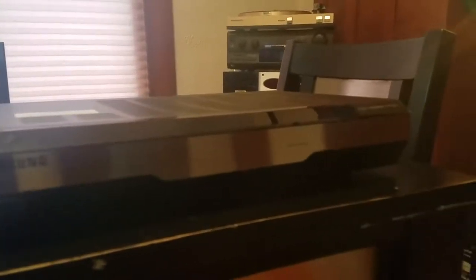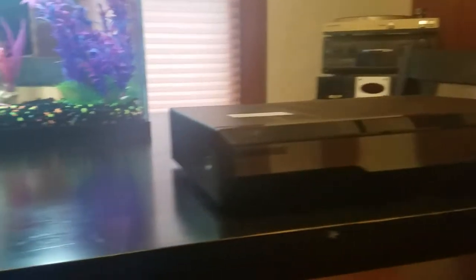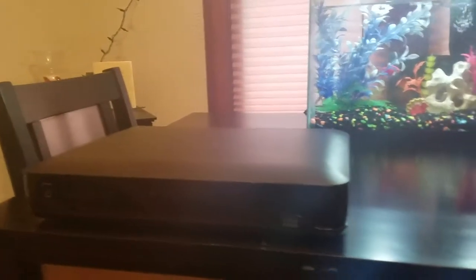Welcome guys, today I'm showing you two cable boxes from Spectrum, formerly known as Time Warner Cable. It could be Xfinity or Comcast in your area — it really depends on where you live, but they're going to run from Spectrum.